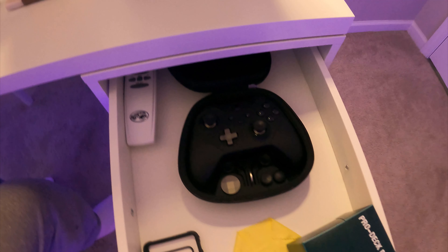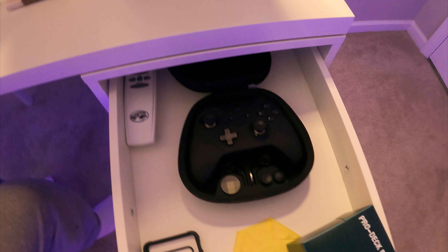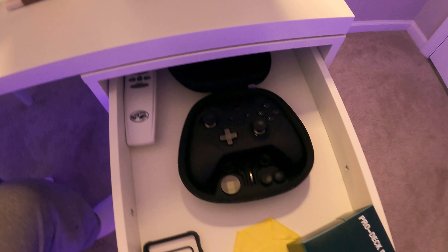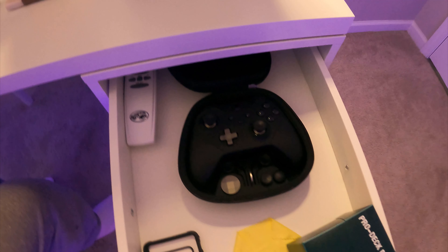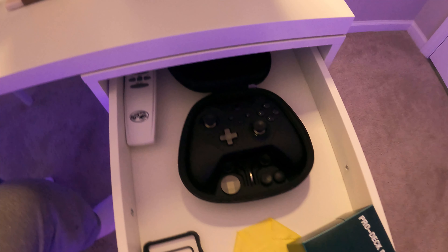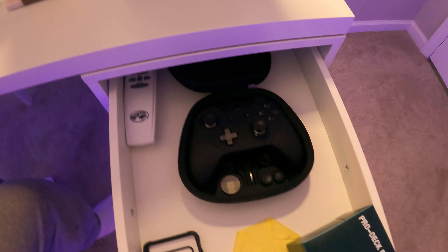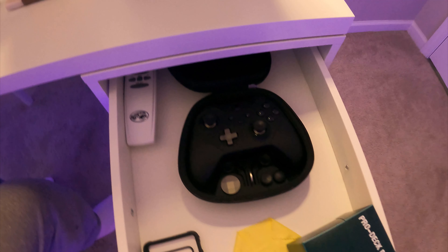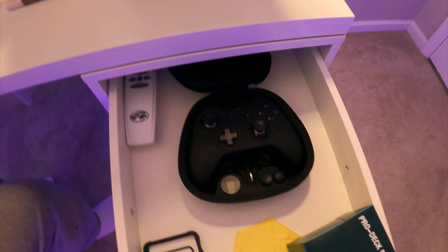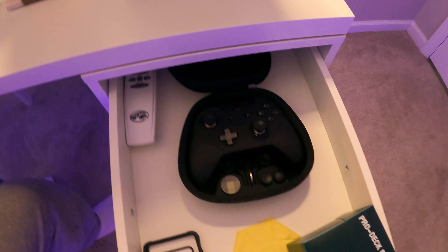And there you have it — plugged in and charging. You'll see the white light indicator in the middle of the controller indicating that the battery is charging. Unfortunately, the indicator does not show the state of charge, so you will have to turn the Xbox on to see the total indication of how much charge the battery has in the controller.